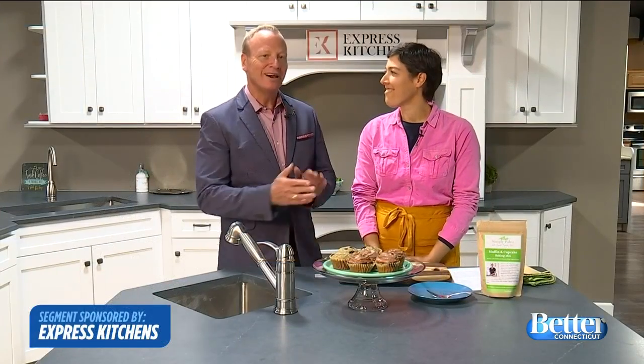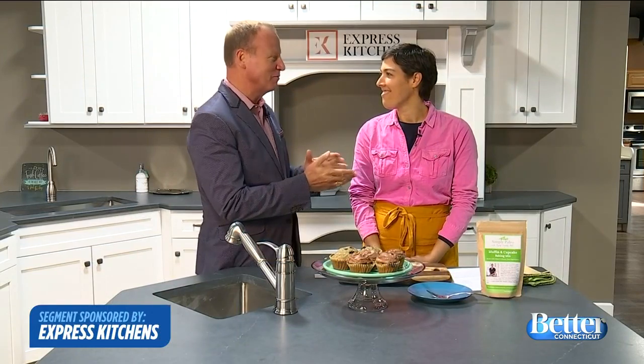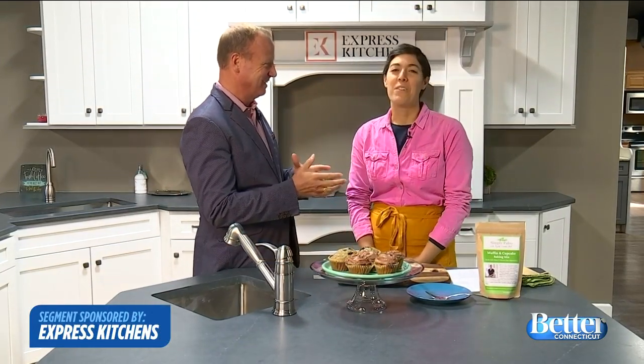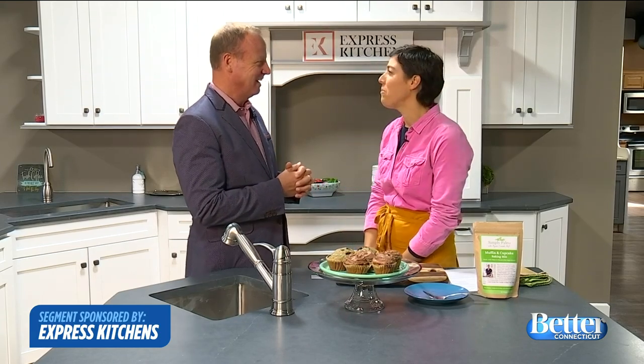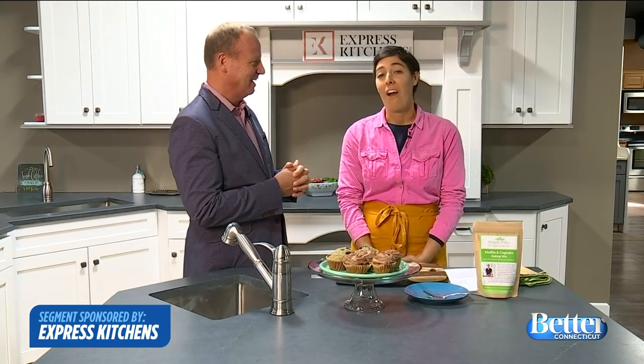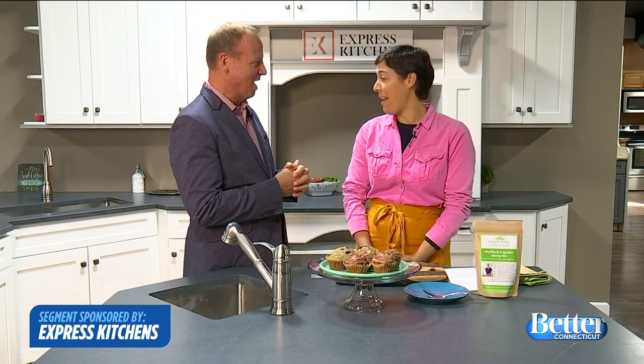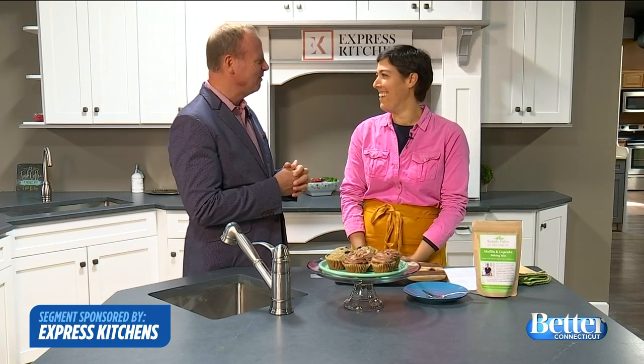Hey, everybody. I'm joined by Ayelet Connell. She's a Ph.D., but you have a different life as well. She's a gluten-free and paleo chef and a food blogger at SimplyPaleo.com, and she makes her own baking mixes that are gluten-free and paleo and super yummy.